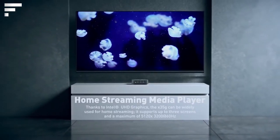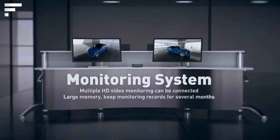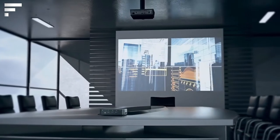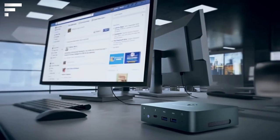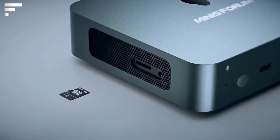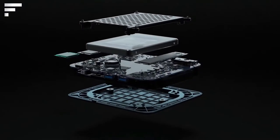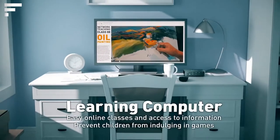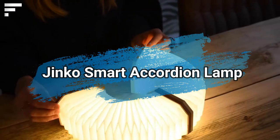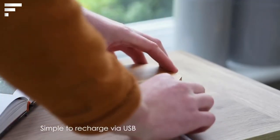What at first glance looks like an ordinary box is in fact one of the smallest PCs in the world. The New Core was launched this year and will be on sale very soon. It has a 10th gen Intel Core i3 processor, Intel UHD graphics, and an NVMe SSD.